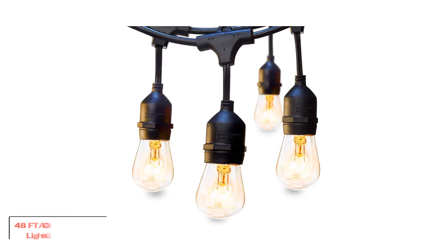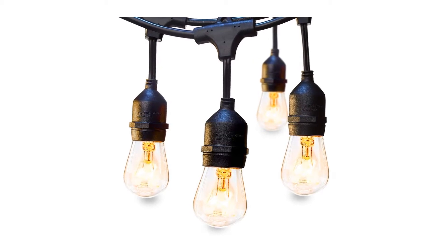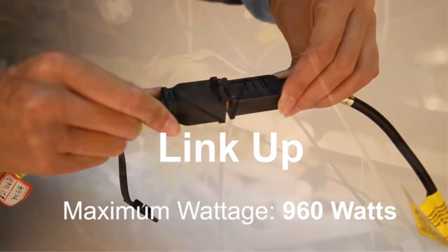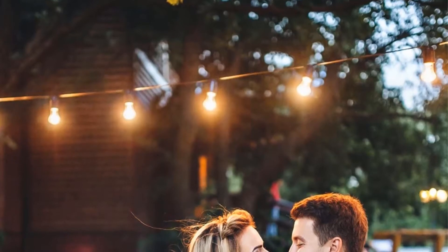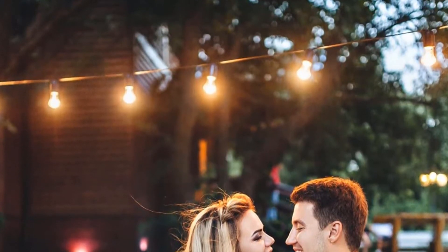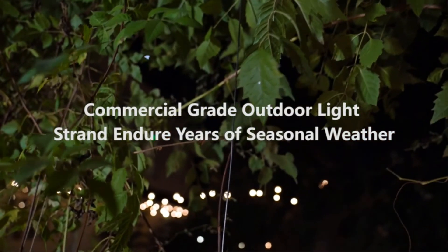48-foot Adlon Outdoor String Lights, Commercial Grade. The strand has 15 sockets and 11-watt incandescent bulbs. The illumination is strong and heavy duty, making it more suitable for outdoors than indoor decoration. Spacing between sockets is 3.11 feet. There is a hook above every socket which makes installation very easy without needing additional material. You can also use zip ties if you prefer them to hooks — they are more stable, but harder to remove in the long run, so consider how long you want to leave them hanging.